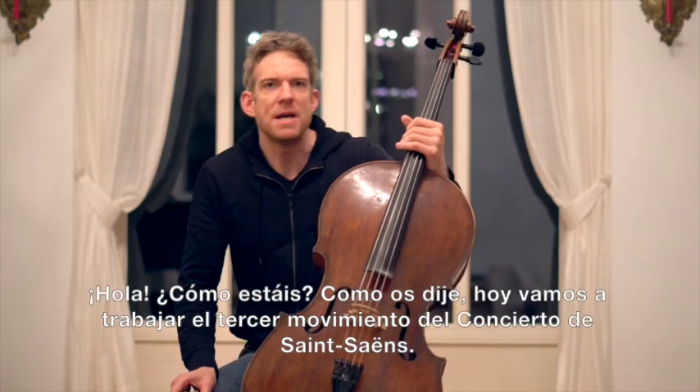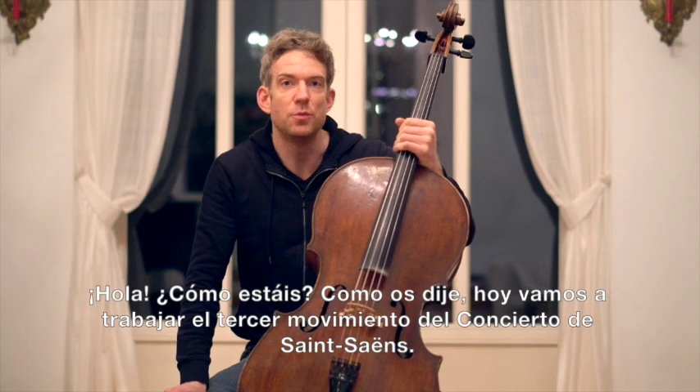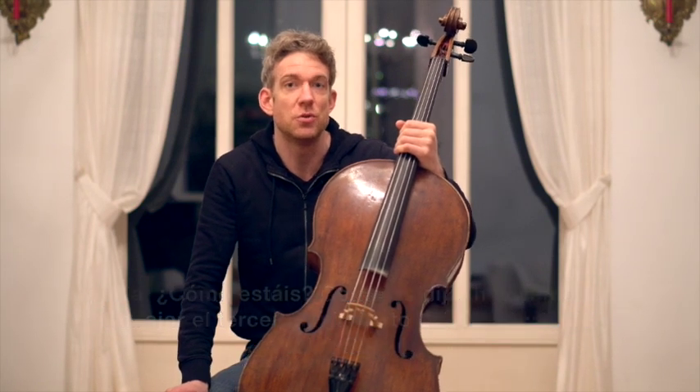Hey, what's up everybody? Welcome back to another Masterclass. As I announced, today we are going to work on the third movement of the Saint-Saëns Cello Concerto.